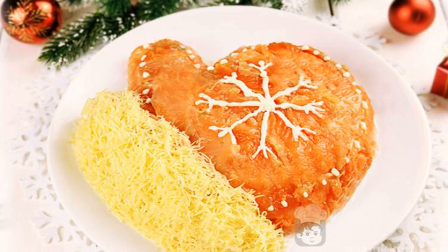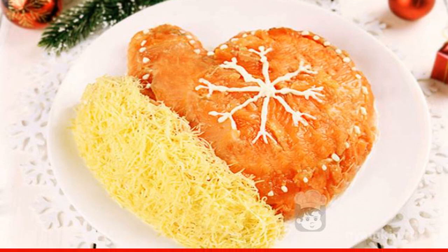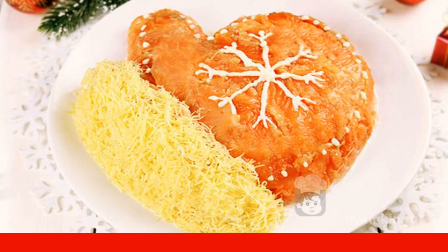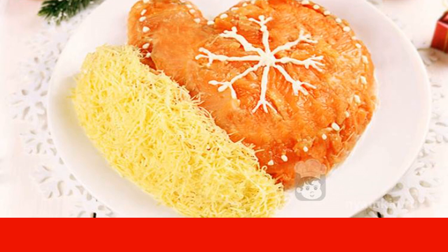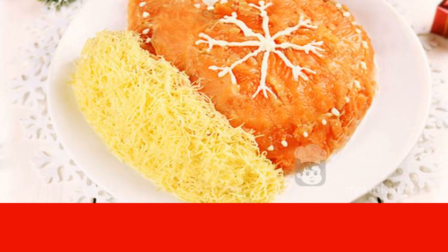You will definitely like this original salad recipe for the New Year's table. An excellent combination of ingredients and delicious decor are the components of an unforgettable dish. The Mitten salad consists of several layers of vegetables, cheese, crab sticks, and pieces of red salted fish.